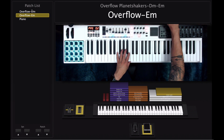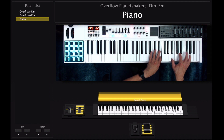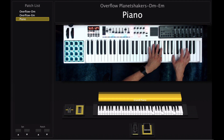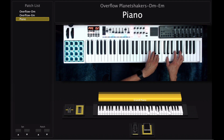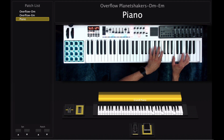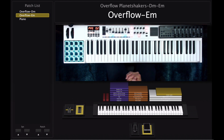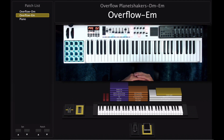The very last section for this patch is going to be a piano that plays at the end, and you're just doing this. That is it for this tutorial. I hope you guys liked it — subscribe to my channel, and if you have any questions you can leave a comment or send us an email. One more time this was Overflow by Planet Shakers. If you buy the patch you're going to get it in the key of D minor and E minor. Hope you guys have a great day!